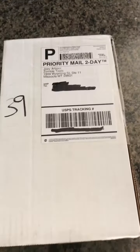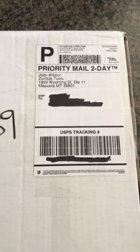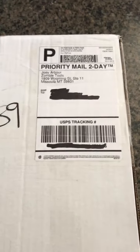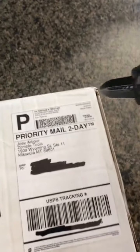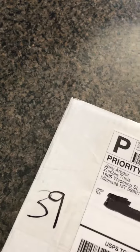I went out to my mailbox today and look what I got — Zombie Tools. I've never done a reveal video so this will be my first one.